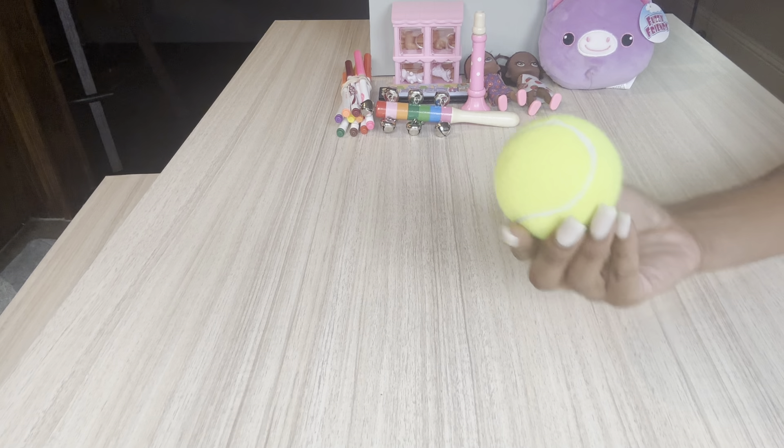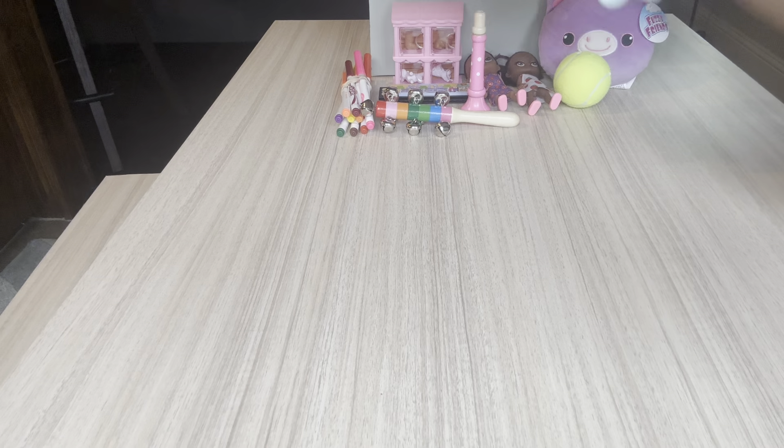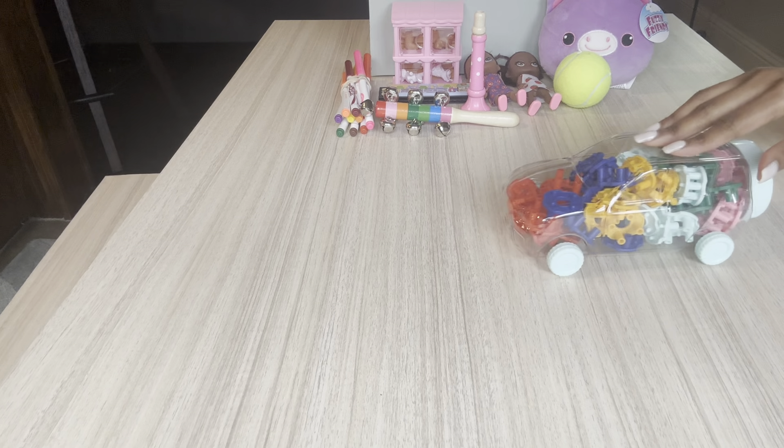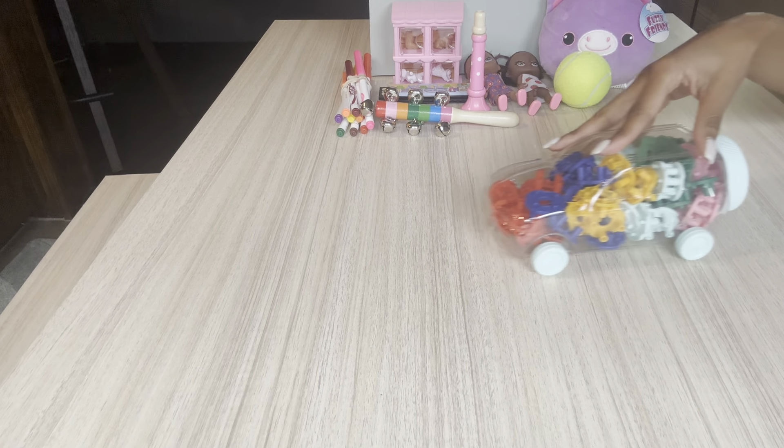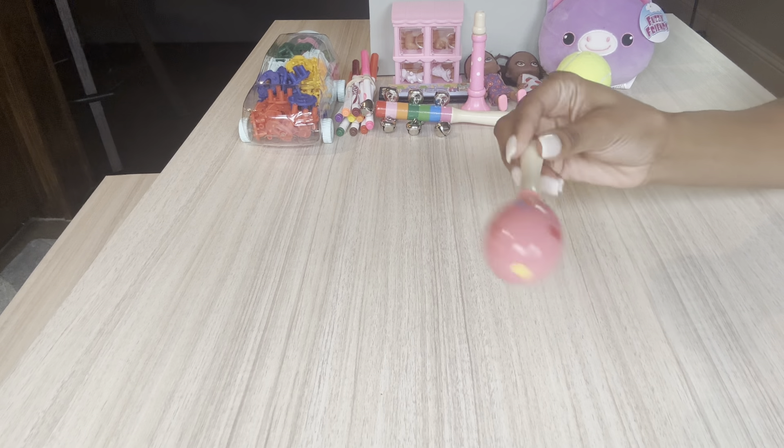She has a tennis ball. She has a little building blocks on wheels — it's just a car and I purchased this from Target. These are $3. She has little maracas.